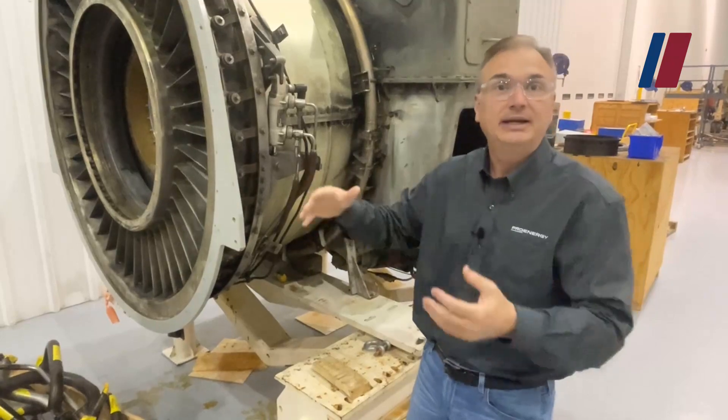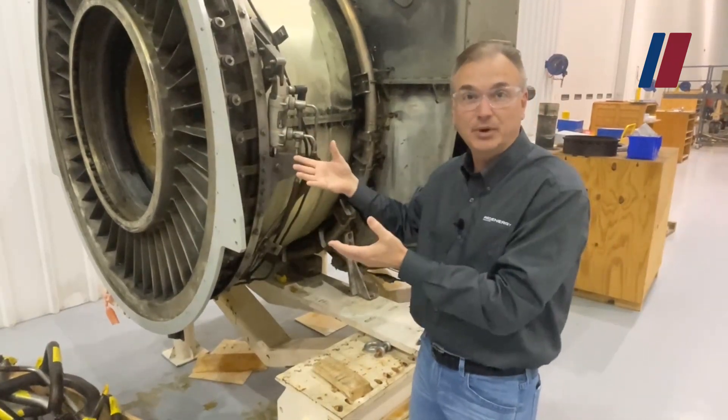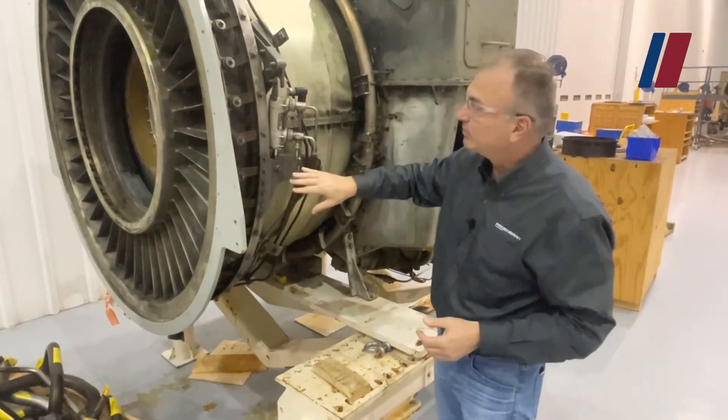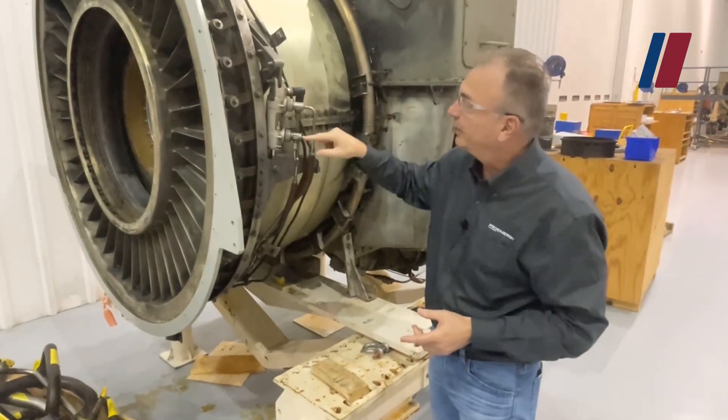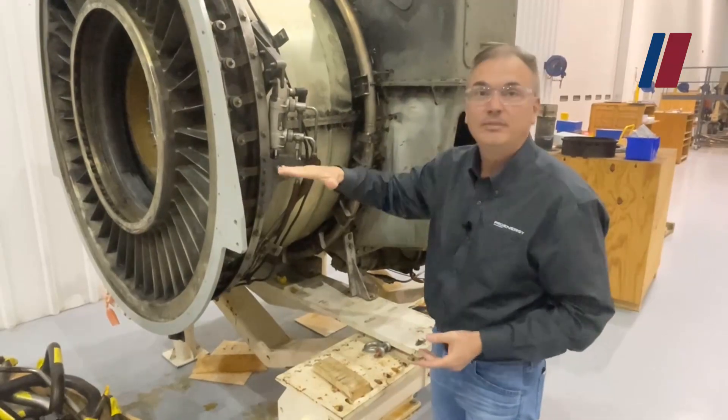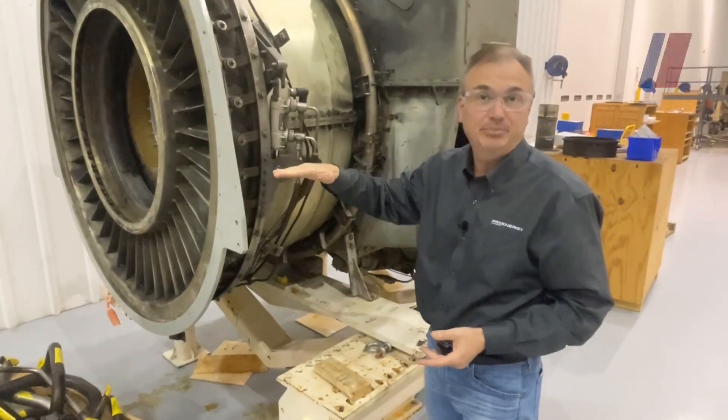The inlet guide vane is not a stage of compression — it just allows a smooth flow of air. This is a variable vane, that's why it's called the VIGV, and this is the actuator that actually moves this ring and allows that variable inlet guide vane to pivot.